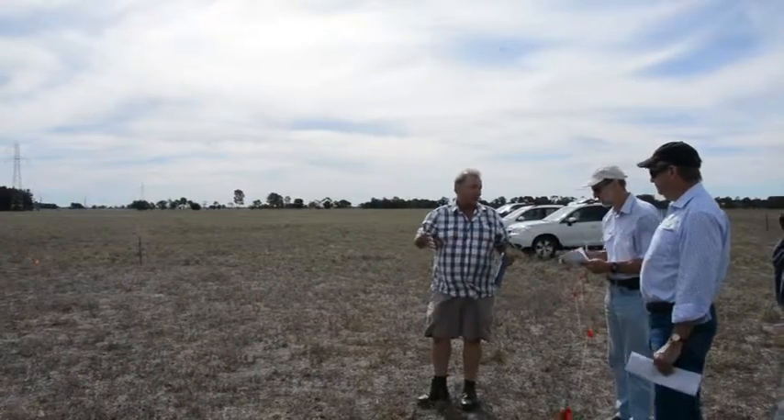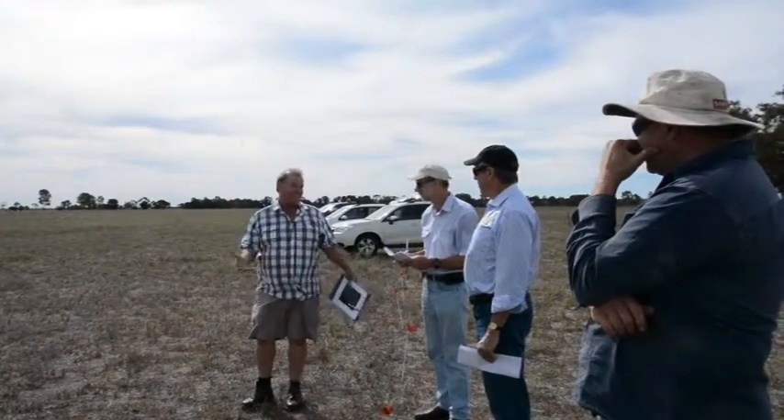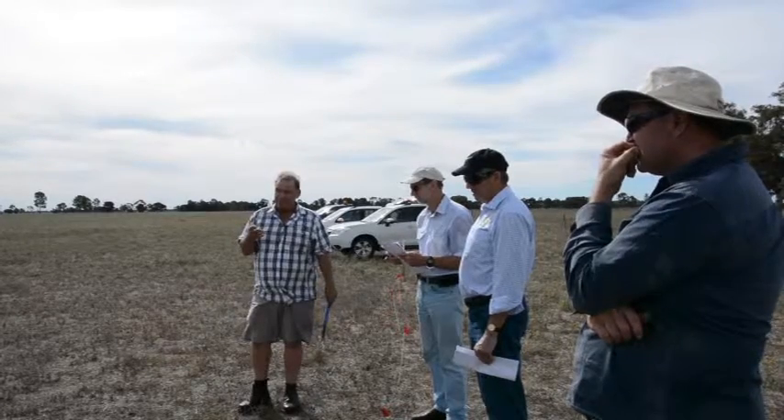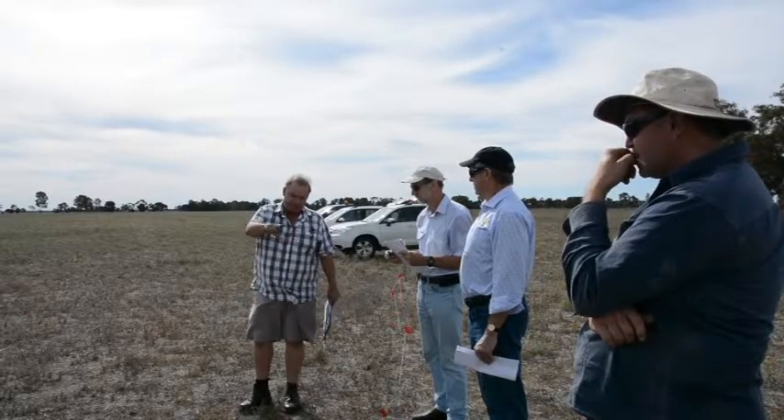A lot of herbicides like 2,4-D will actually control the shoots and do a little bit of damage to the root system, but it grows back the next year. If it's a spot-spraying situation there are herbicides like Tordon or glyphosate that are effective for odd plants, but obviously not suitable for a whole paddock.